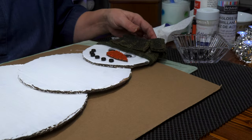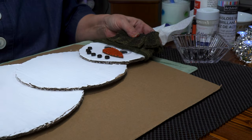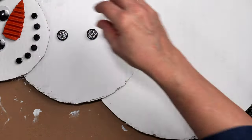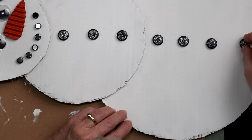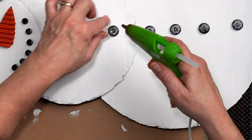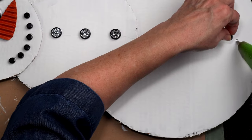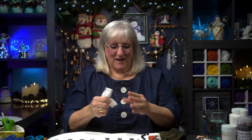Now I want to place his buttons. I'm going to use some beads — I found these really cool beads. I'm not measuring, I'm just eyeballing. Every person's snowman would come out differently, which is kind of cool. Just like outside — when you see snowmen outside, they're always different and they always make me smile. Every time.